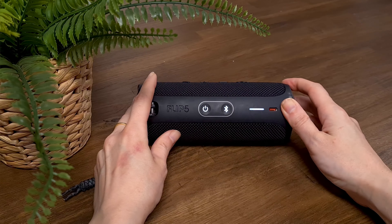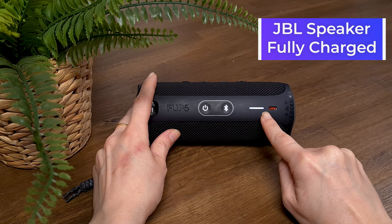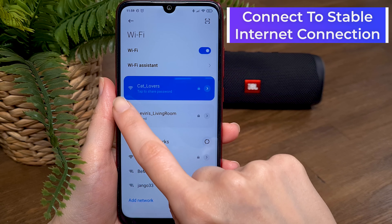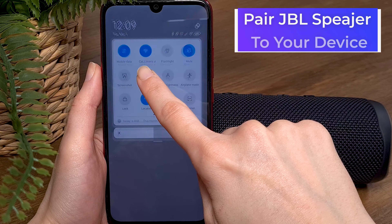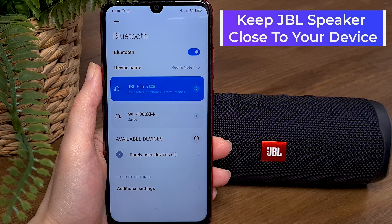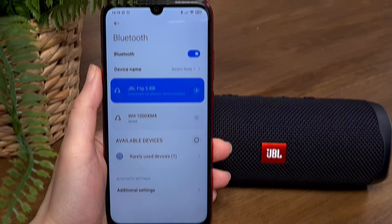To make sure the entire process will be done successfully and easily, we need to do the following things: we need a fully charged JBL Flip 5, your phone should be connected to a stable internet connection, pair the JBL speaker with your smartphone, and keep the JBL speaker close to your smartphone during the entire upgrade process.